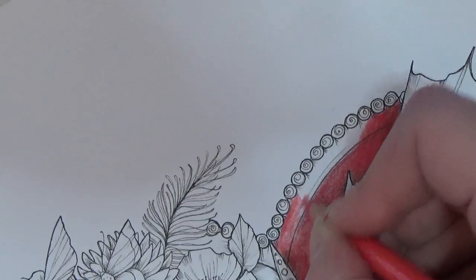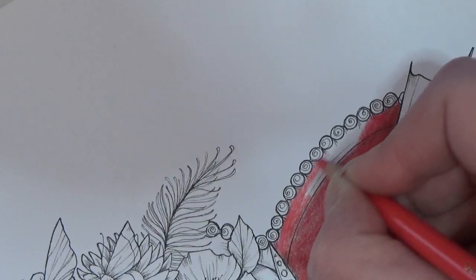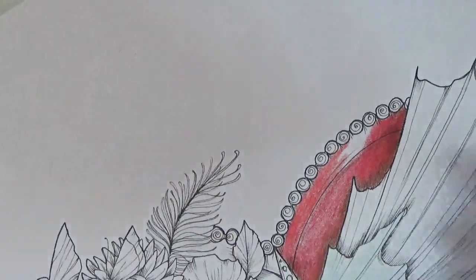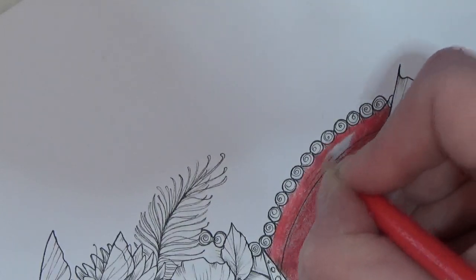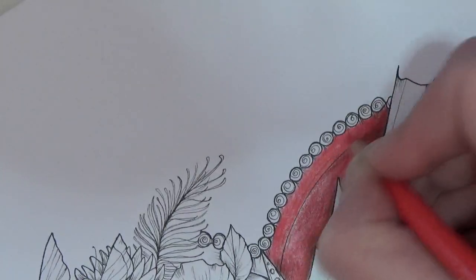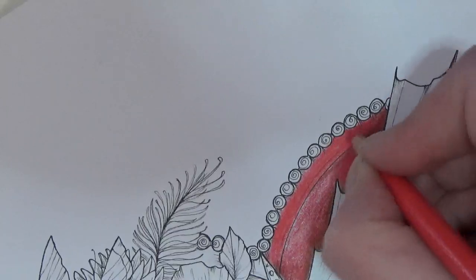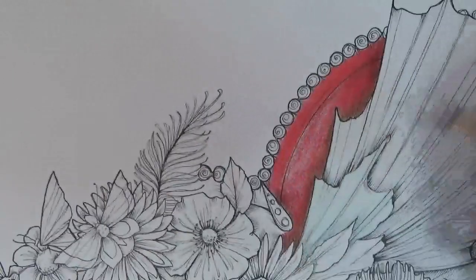Pale geranium lake — this is a nice bright happy red. We are going to have to go over this and layer it back up because as you can see there's quite a lot of white space still on the paper because the paper is quite toothy. I'm just trying to build that little bit of color up there. Right, let's go back in — so caput mortem.